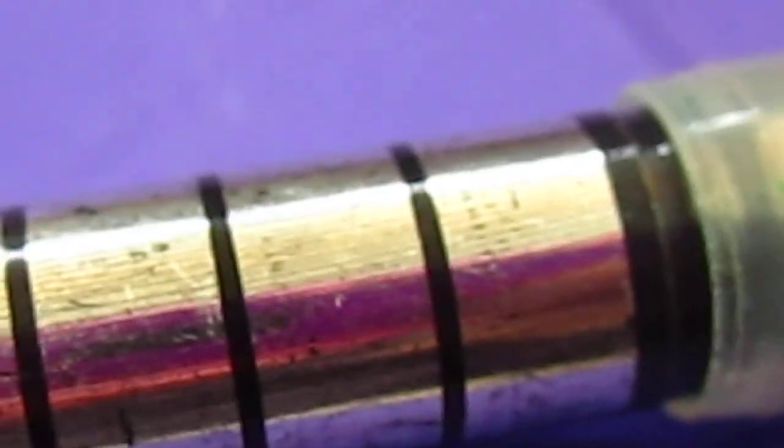Anything, when it is magnified so many times, it becomes fascinating.